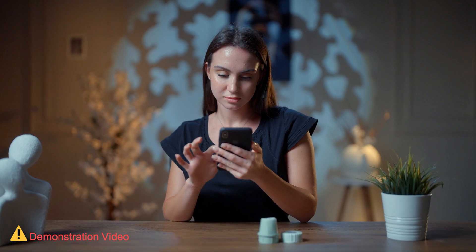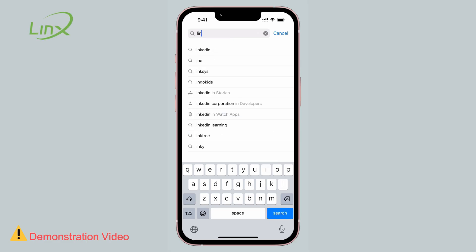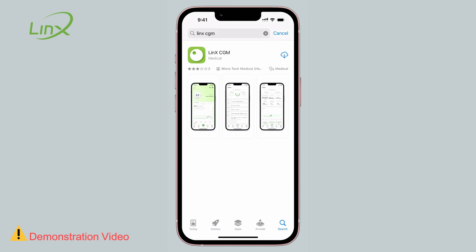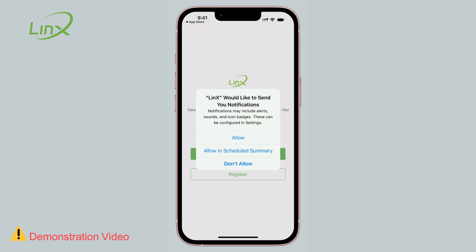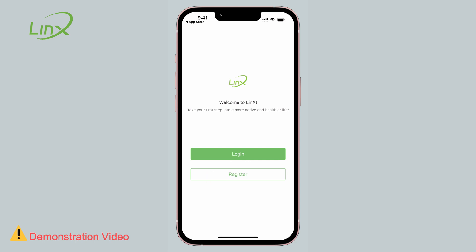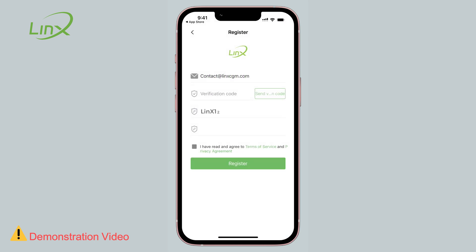Download the app and use it. First, search for the term LINX CGM in the Google Play or the Apple Store. Open the app and create an account using your email address, then select a password.